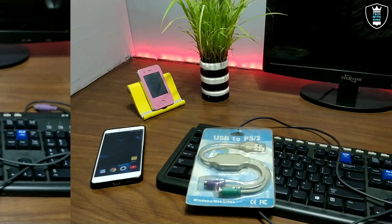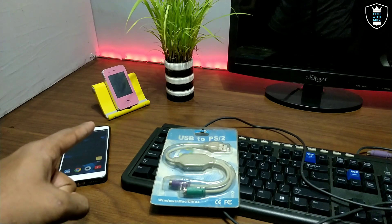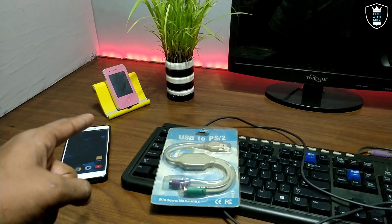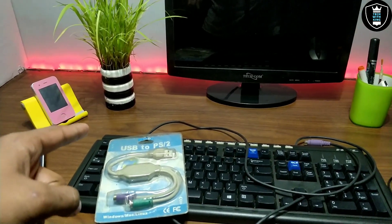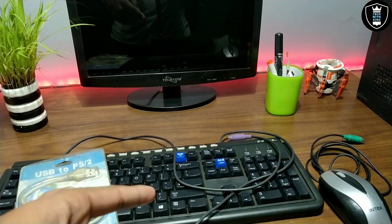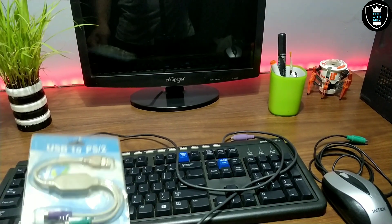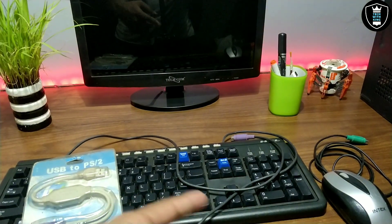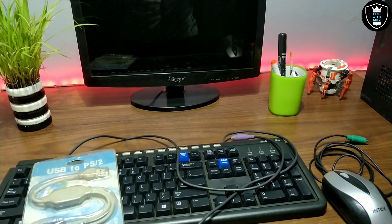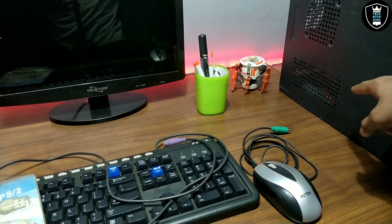Let me give you a little bit of an overview of my setup. Starting from the left side, I have a mobile phone stand for showing tutorial videos from my Android phone, and I have some plants over there. Here is my monitor, my keyboard, and my mouse — though this is not my primary mouse, it's here for this tutorial video. I also have a pen holder and a toy, and this is my PC.